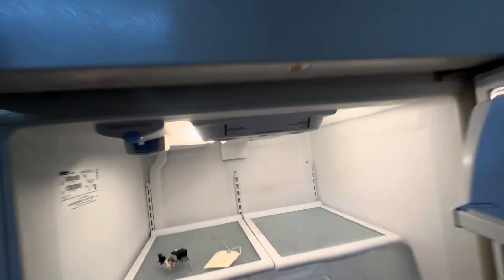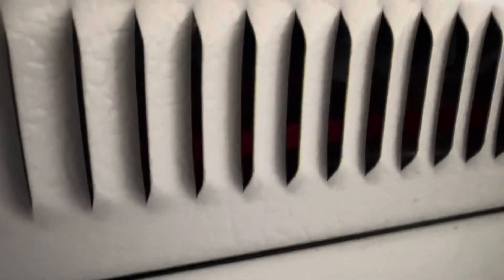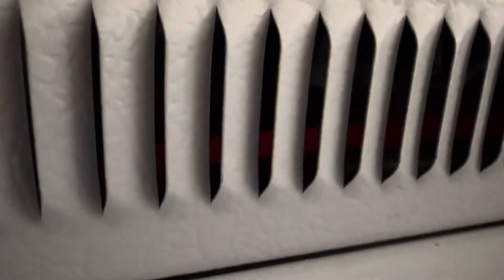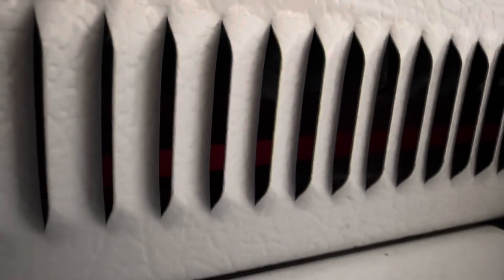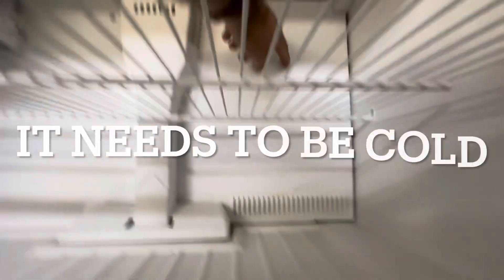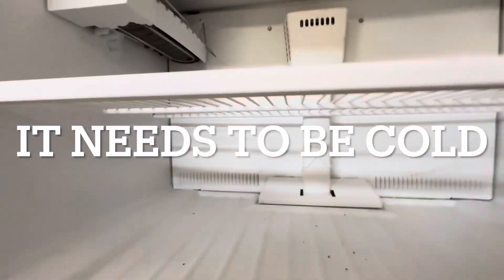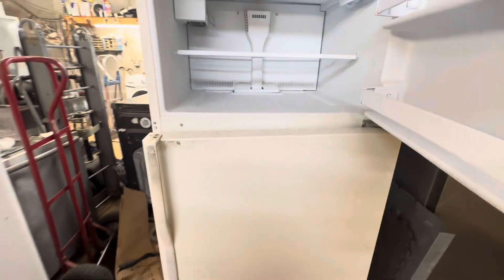You'll hear the click, then the heater should come on. You see the red in there? That's the heater. It's sizzling — because the defrost terminator needs to be making contact. So that's it. Easy peasy.